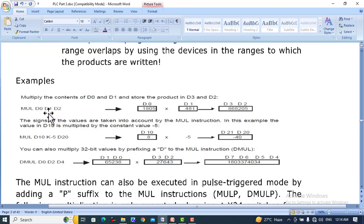Example: MUL D0, D1, D2 — D0 has a value and D1 has 481. The result will be placed in two registers, D2 and D3, because it is greater than the range of 16-bit devices. Similarly, MUL D10, K-5, D20 — the result is greater so it will be stored in two consecutive registers.